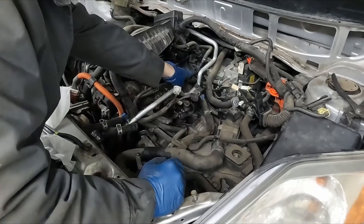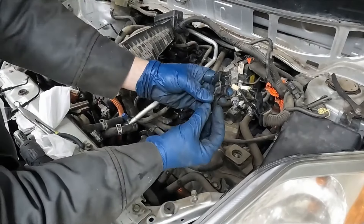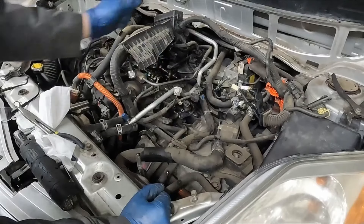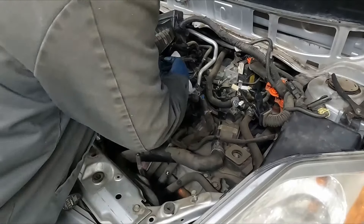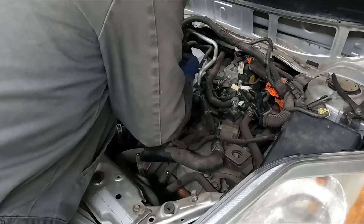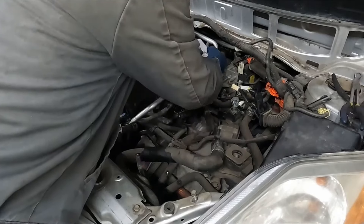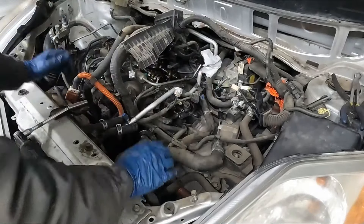The fuel line has a plastic cover — we just want to pull that off, it should come straight out. Now the line just has two sides that you pinch together and pull up. I like using a pair of pliers like this — we're going to get our glasses and a rag. Pinch our two sides, put our rag over it to collect any spray and pull up. We'll just wrap this and collect any of that fuel that could dribble out. Easy peasy.